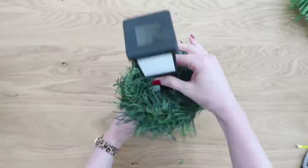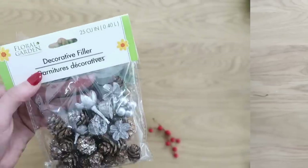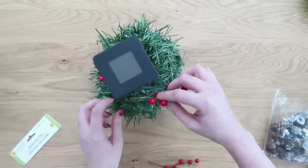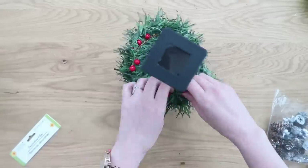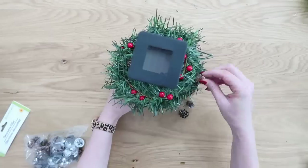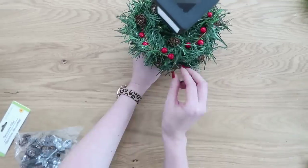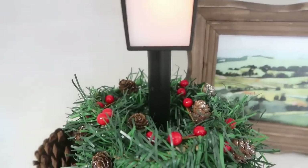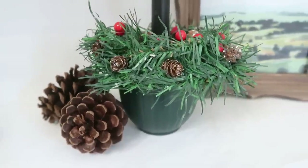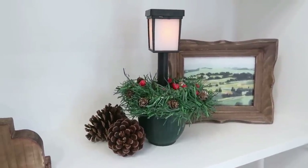You can leave it simple or decorate it however you'd like. Add decorative filler from Dollar Tree's floral section, some red berries for a pop of color, and hot-glue mini pine cones around for a decorative element — this really makes it look much more Christmassy. Such a cute little centerpiece; you can make several and line them up on a shelf or ledge.